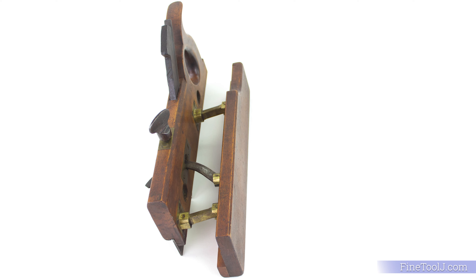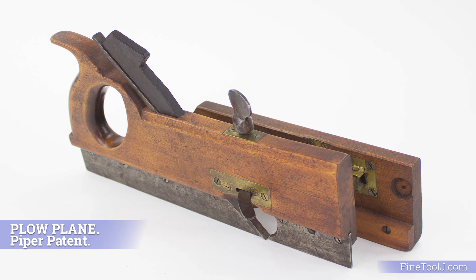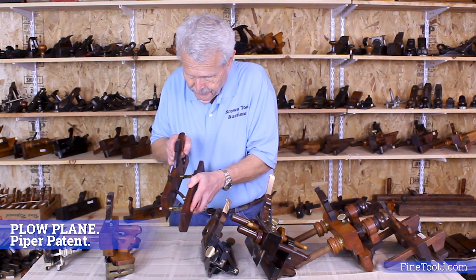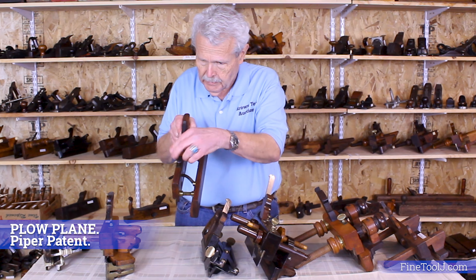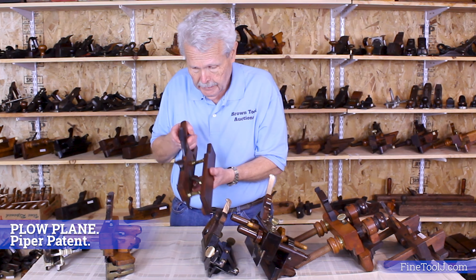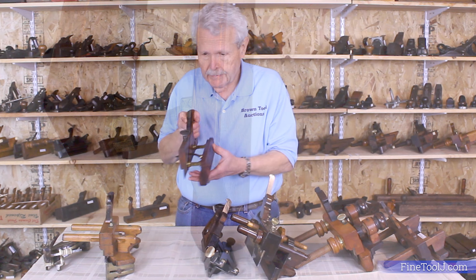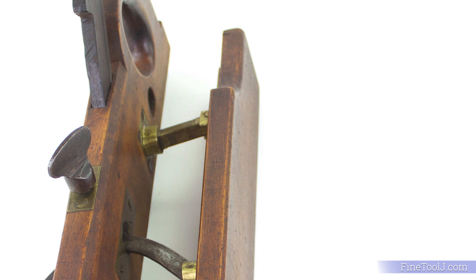The next one is genuinely rare — I know of only two examples of this plane. This is one that was invented by a man named Samuel Piper in 1881. Unlike arms that slide in and out, these arms fold, and you move your fence in that way. This wing piece you lock down with a wing nut and thumbscrew, and that holds it in place. It's actually a pretty good design. About the only thing really wrong with it is it somewhat limits the length of your arms — other designs can go considerably wider. But for whatever reason, this just never caught on. I only know of two examples that exist, and it doesn't look like it was ever widely manufactured.